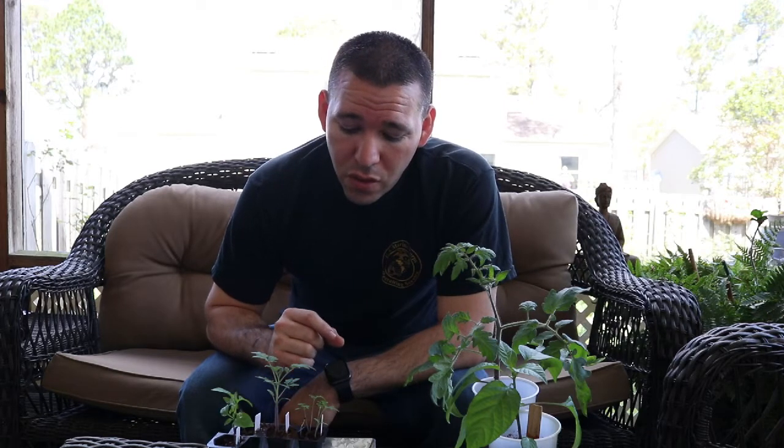So I wanted to do a quick video talking about thinning some seedlings. I've looked at numerous videos and the question always comes up: why not just pull the seedling out? Although you can do that, it's easier to just thin them out, and I have some pretty good examples here of why you should thin them out.